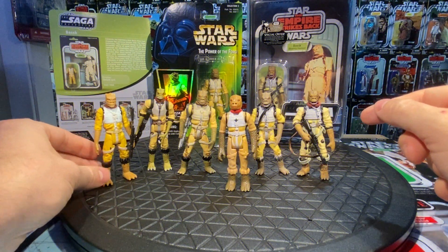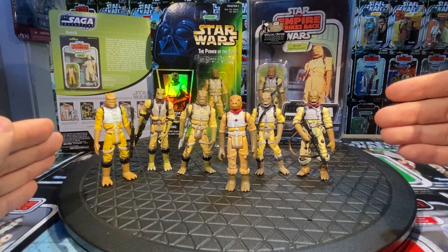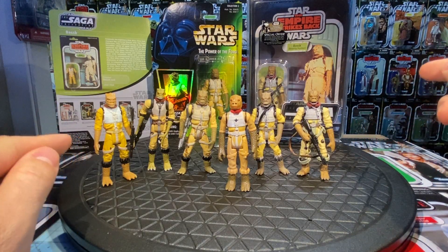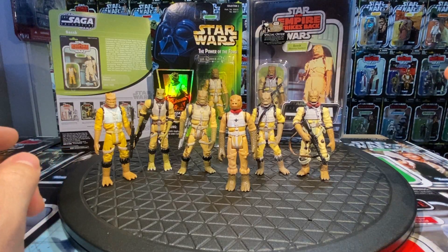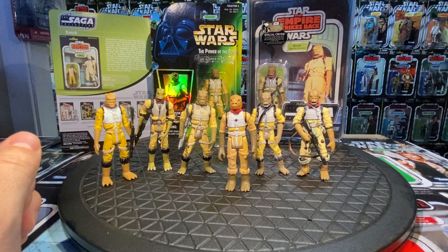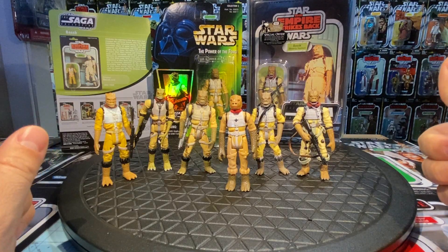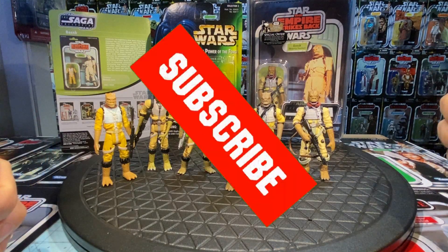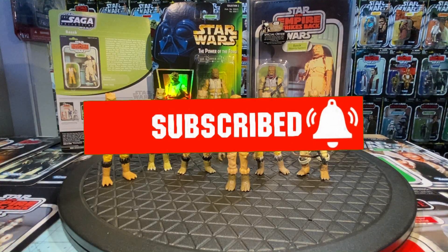That's all the Bossks that have come out — maybe some slight paint variations on any released in battle packs or bounty hunter multi-packs, but that's Bossk in all his glory, 1980 to present. Hope you enjoyed the video. Please like and subscribe, let me know in the comments below. Thanks so much for watching.